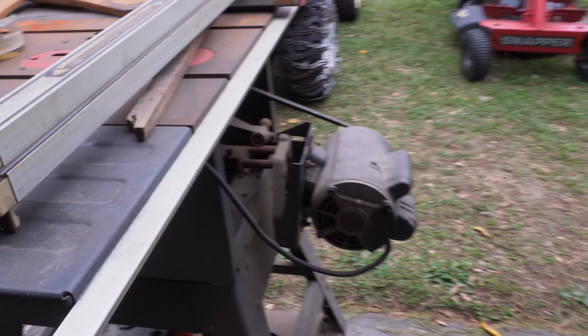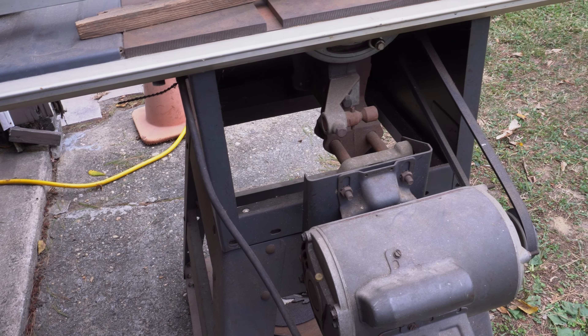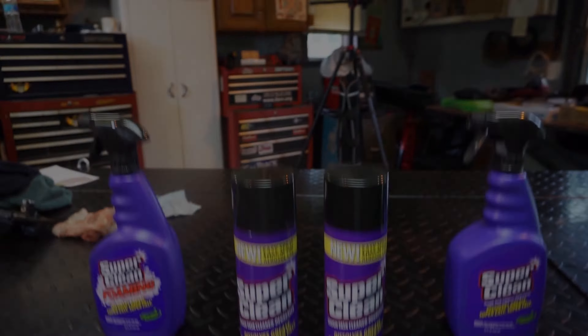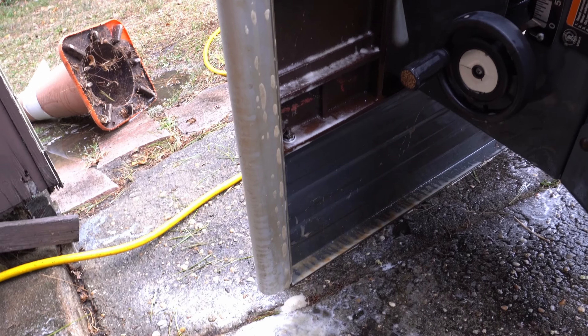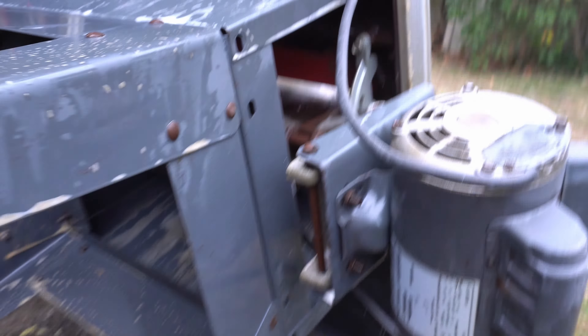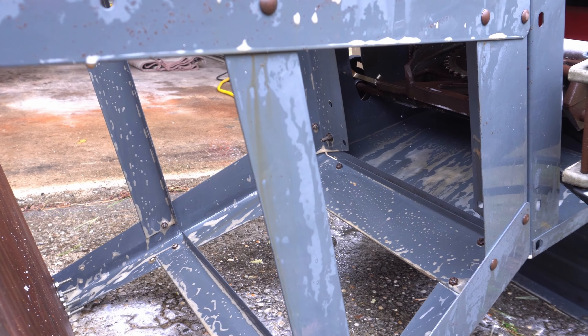We'll worry about the motor and everything later — we can open it up, blow it out with compressed air, and lubricate it. But first, let's just get it really clean. I just wanted to get a little bit more underneath here, get some more of that staining off. You can see it's a combination of cigarette smoke, but mostly oil — burnt oil, debris in the air, oxidation, and just years of sitting and being used as well. So shout out to Super Clean.